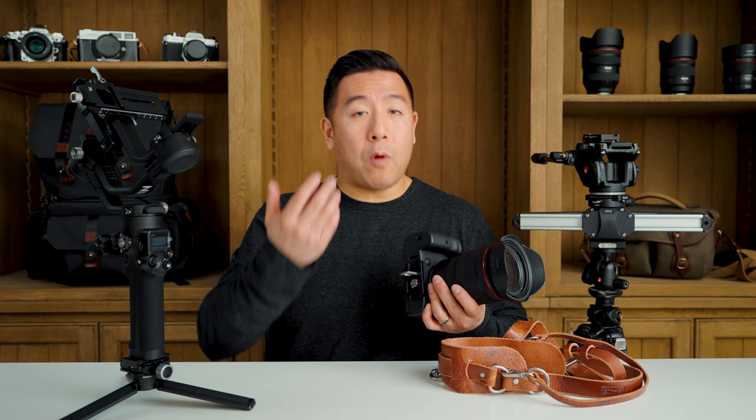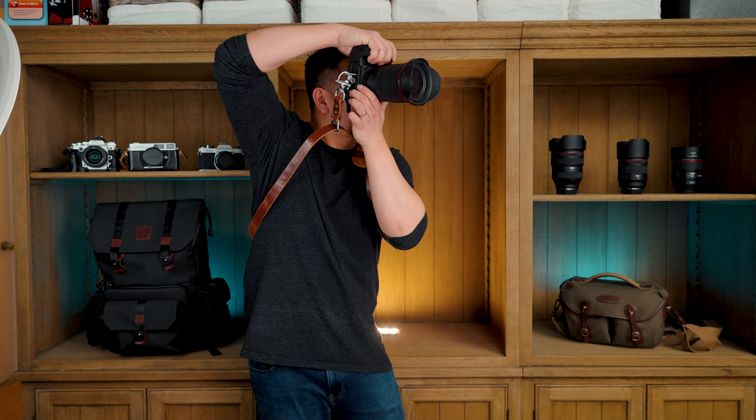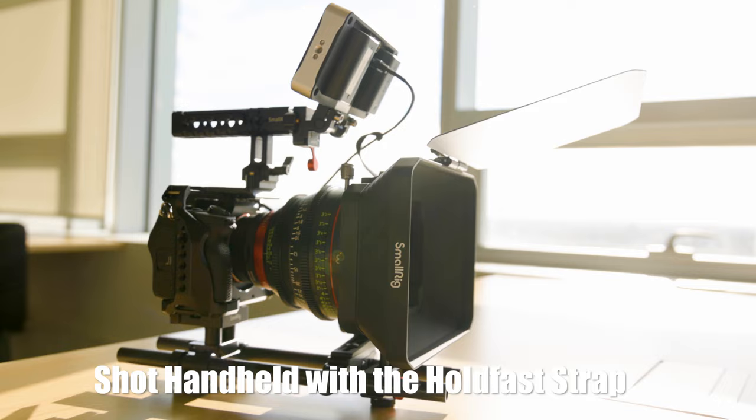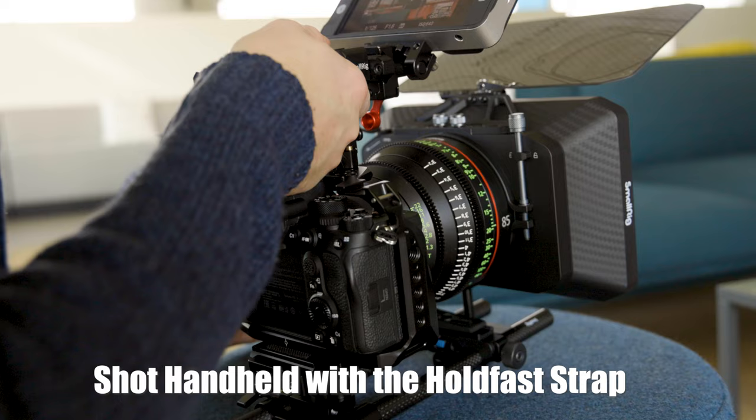The great thing about having the strap at the bottom as opposed to at the top corners is that it doesn't get in the way if you're doing any low-angle stuff. If you're shooting in portrait mode, the straps also don't get in the way of the EVF or your trigger finger. And if you're a videographer doing handheld work, it's absolutely fantastic because it adds another point of contact. When you stretch the strap away from you and create a little tension between the strap, the camera, and yourself, it helps stabilize your handheld footage.